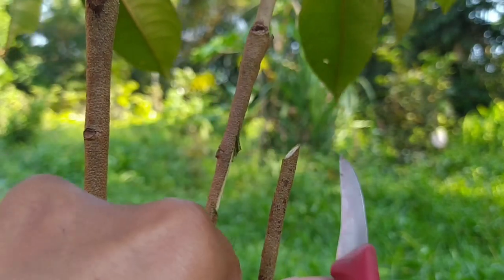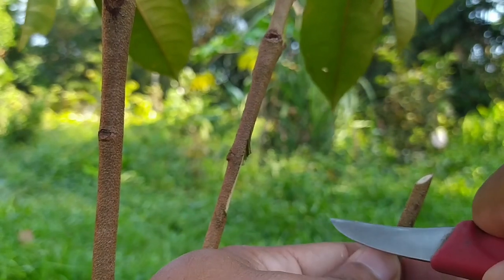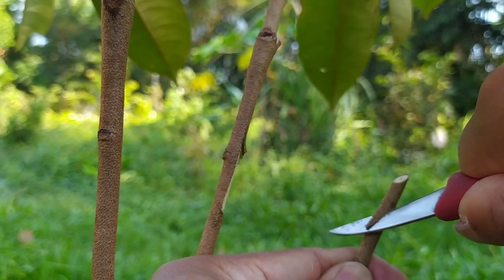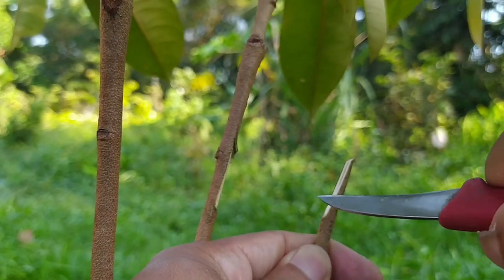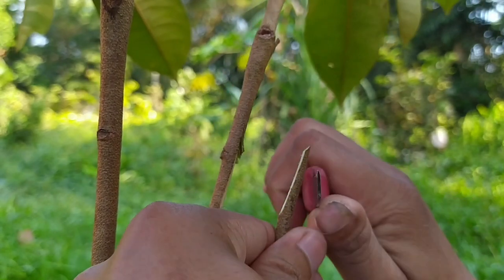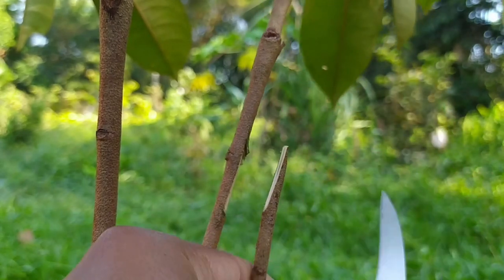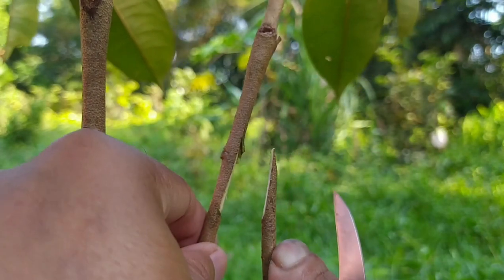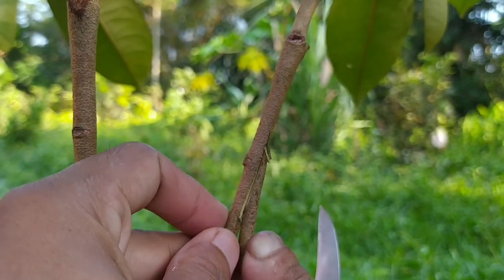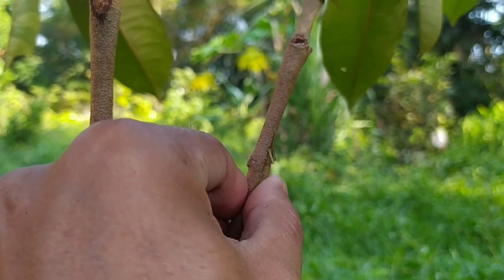Selanjutnya kita lakukan penyanyitan pada batang bawahnya supaya bisa disalipkan. Tentunya pisau harus dalam kondisi tajam. Kita sayatnya depan belakang seperti ini. Sekali sayatan dan tajam sekali, langsung menempel seperti ini. Kalau sudah menempel seperti ini, akan kita ikat.